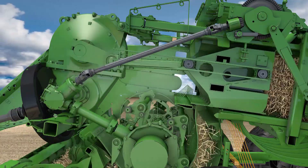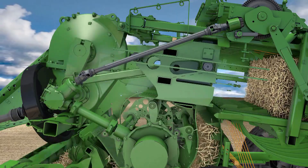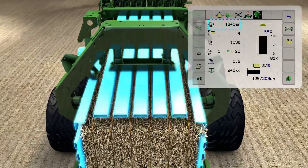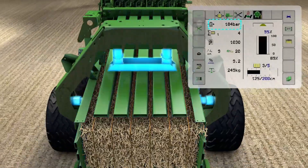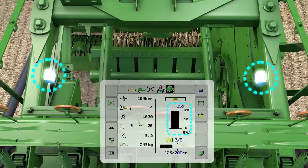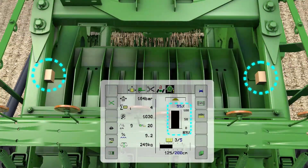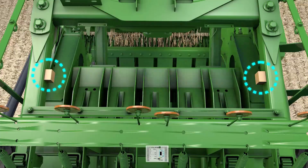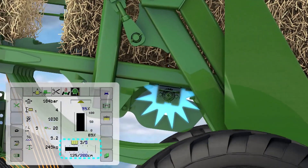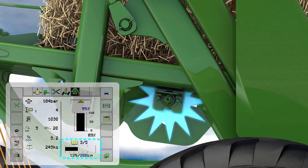The robust plunger produces evenly compressed big pack bales. The pressure inside the baling chamber is controlled by a series of large hydraulic cylinders. Sensors record and control the actual pressure to produce bales of a consistent density. The star wheel moves the bales forward and triggers the tying process.